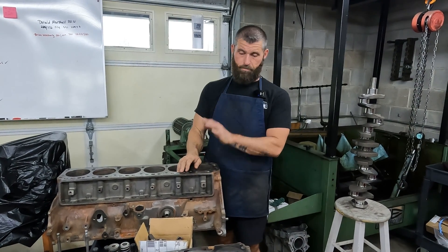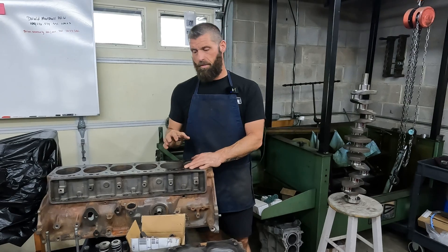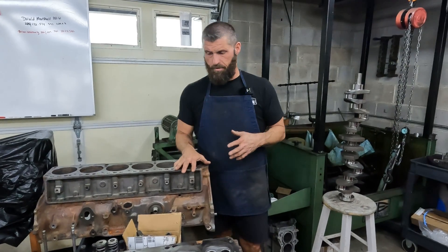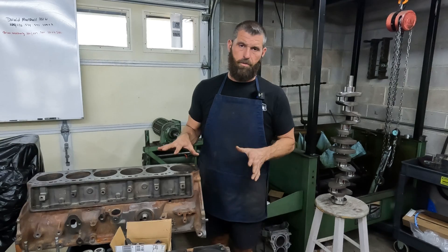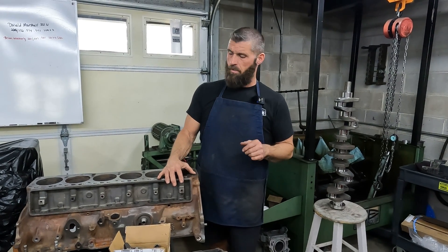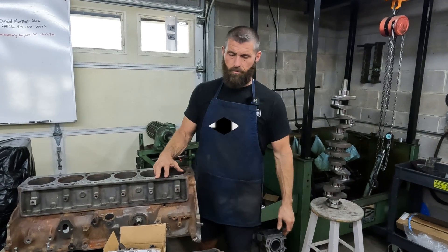The next project we got in line is a 300 Ford six-cylinder. It came to us mostly disassembled and we're just doing the machine work and getting the customer all the parts — hang loose and we'll get into what all we do into it.